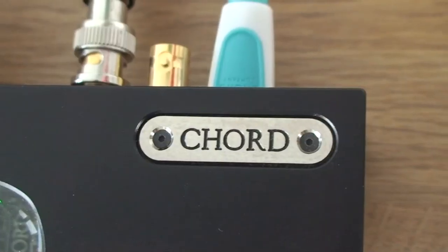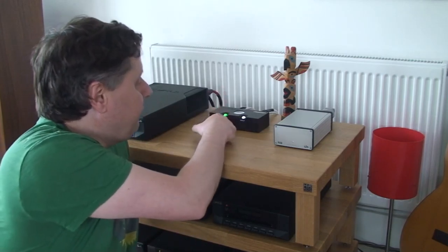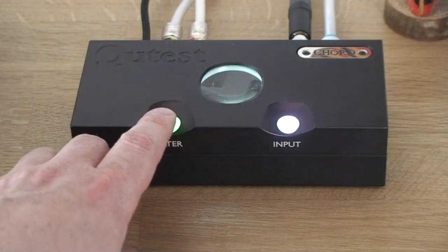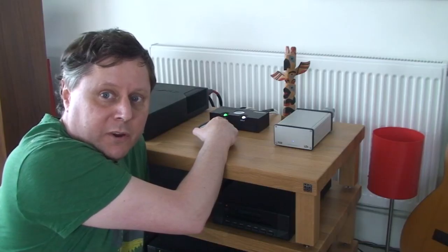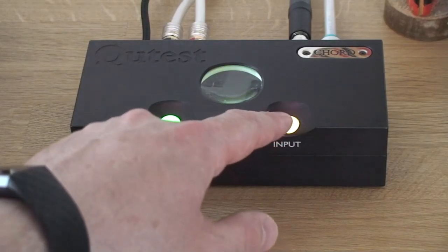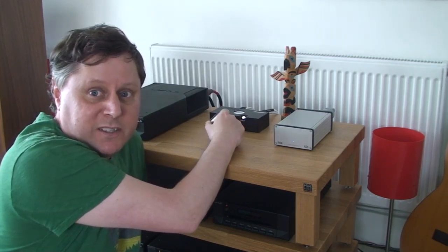One of the good things about this DAC is that it is pretty easy to use. There's only a couple of buttons on the front: a filter button, which changes filter settings and slightly modifies sound quality for each setting, and then an input button, which changes to our various sources. It's as easy as that.